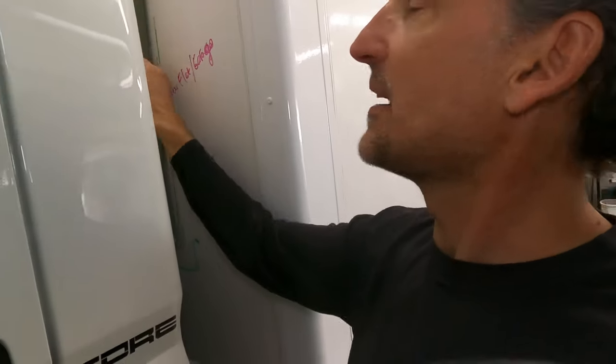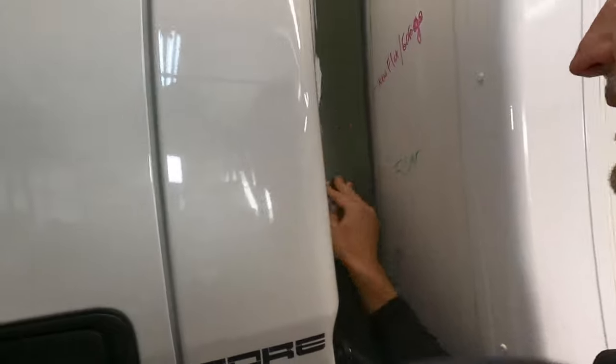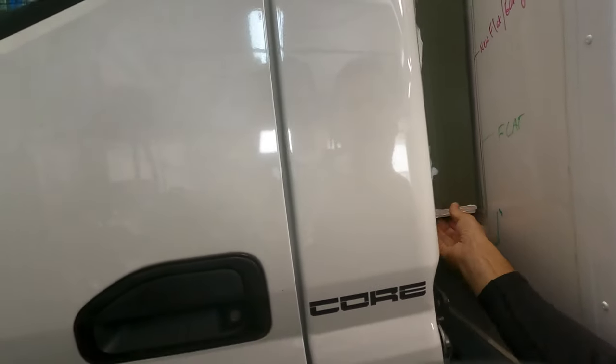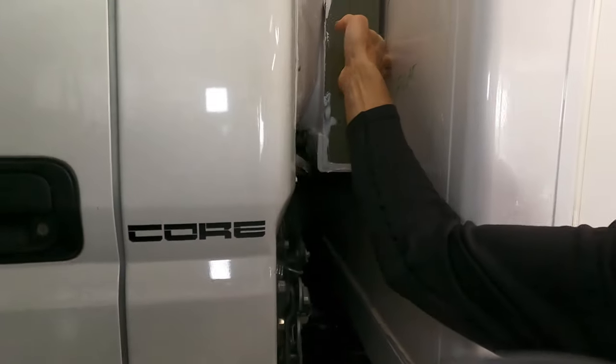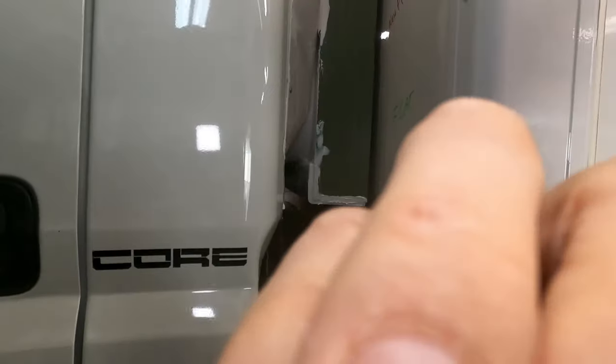Here is a more detailed look at the frame that's been built and glued in. It's incredibly strong and it seals this up, leaving just a small gap between the two. Let's take another look around the other side.